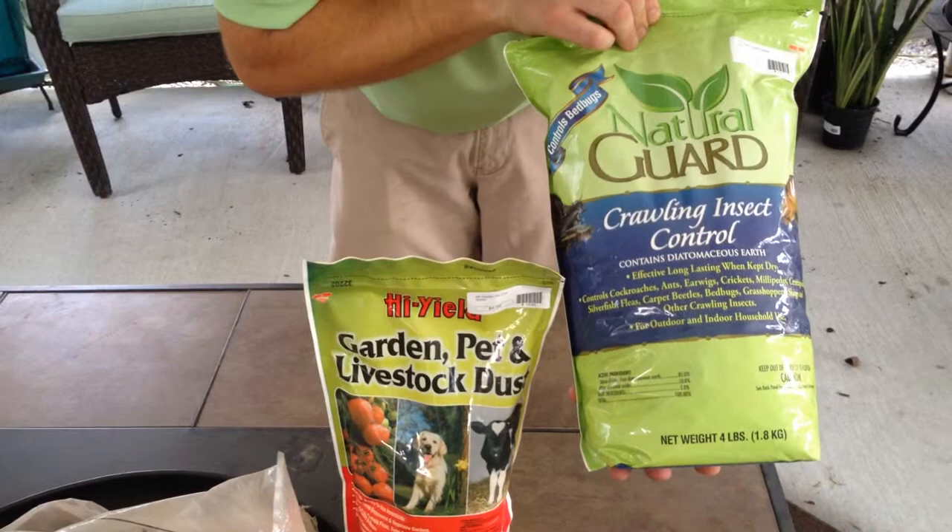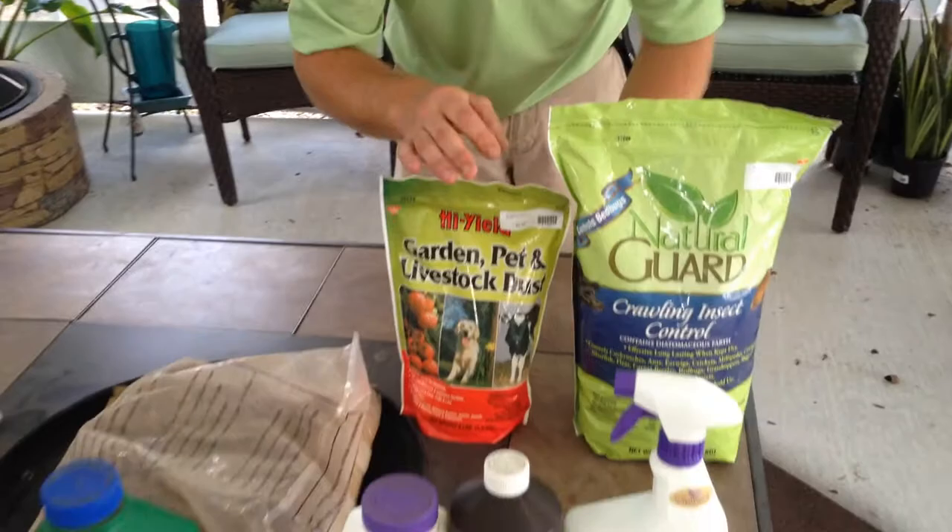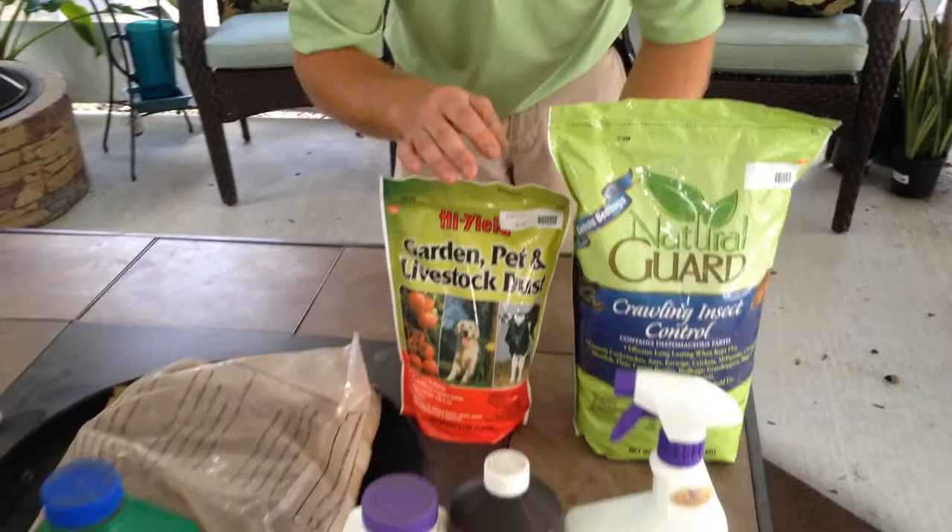This one is called diatomaceous earth and it's made out of silicon dioxide. Again, this is totally harmless to anything other than microscopic insects, but it's very effective. Both of these dusts can control crawling insects on the ground such as ants, fleas, chinch bugs in the lawn, slugs, roaches, things like that.